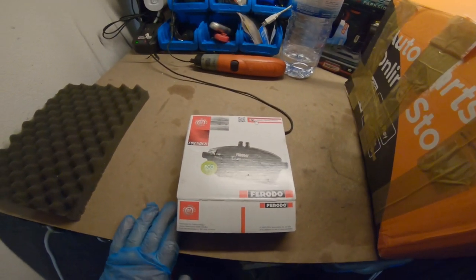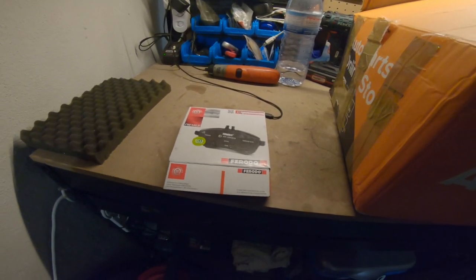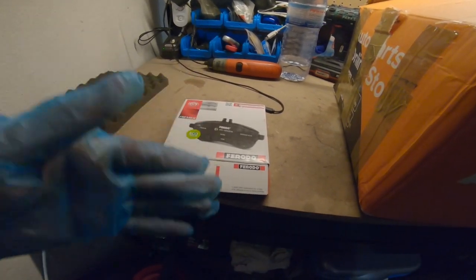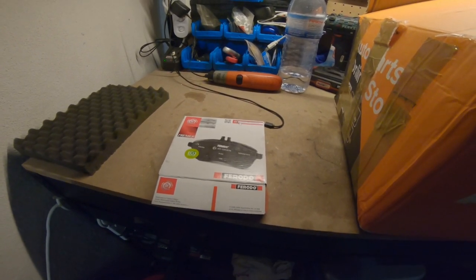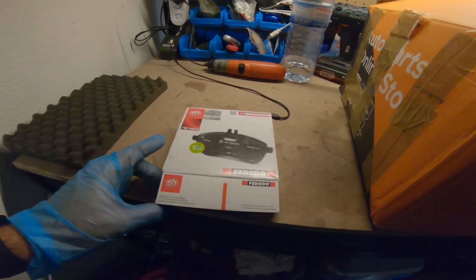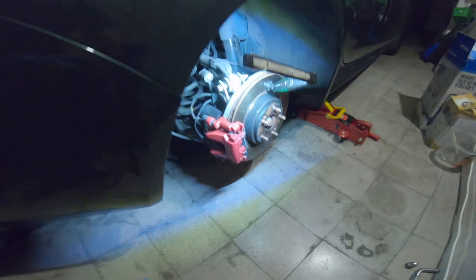This is the brake pads that I've ordered — Ferrodo Premier. I've chosen this because I will still be using the original discs on the rear, and this is a very cheap brake pad. The main stopping power is on the front, so I'll go with this one — the Ferrodo Premier eco friction, standard ones as you can see here.